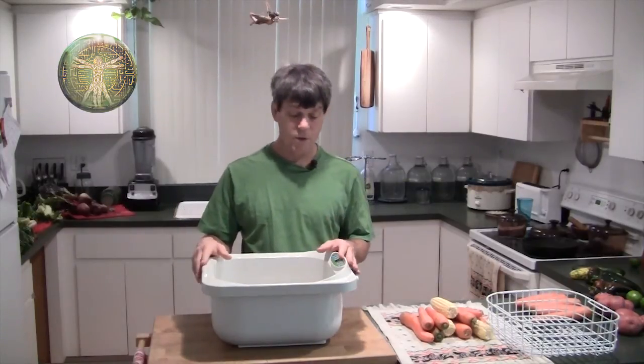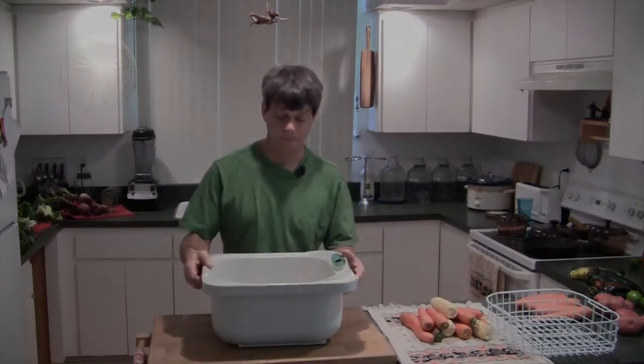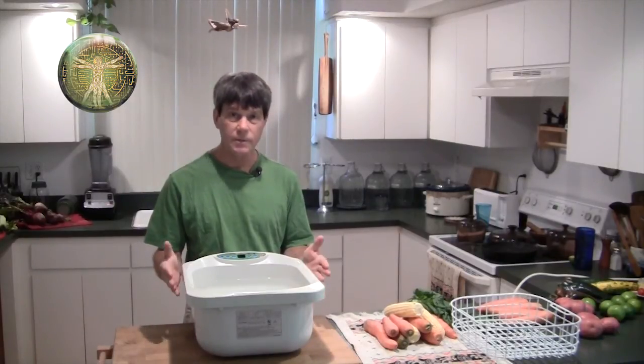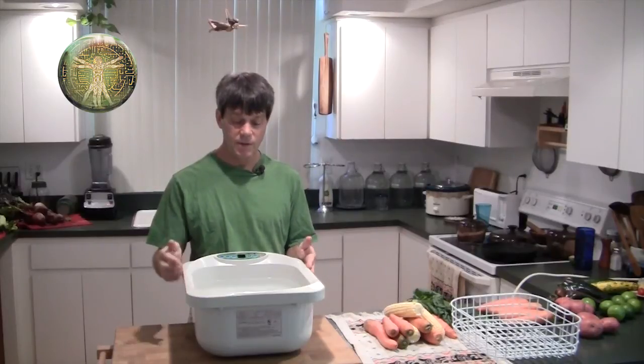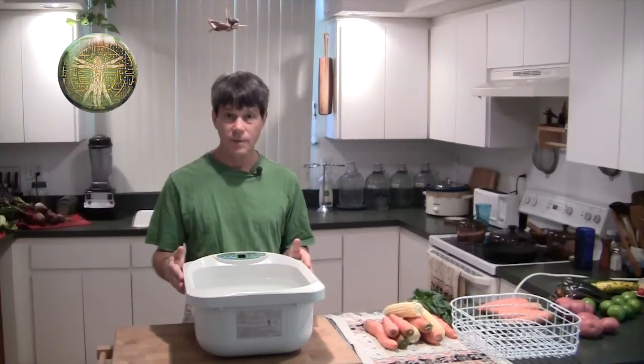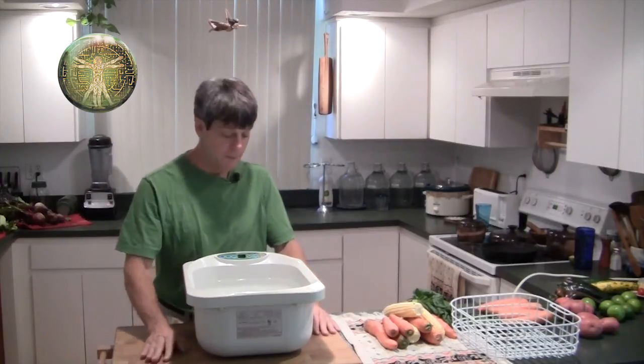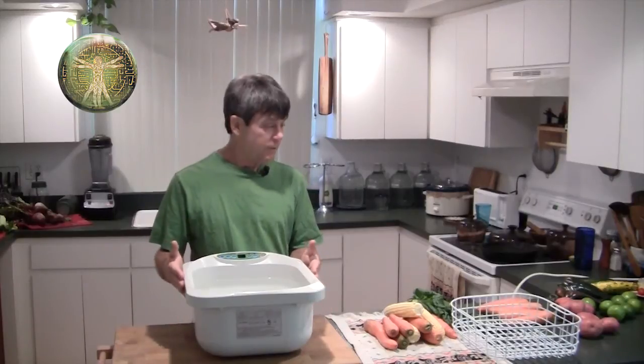I'm going to fill this with water and show you how to use it. We've got our water in our unit and we're ready to go. Normally you put this in your sink and use it there because you can drain it right there and fill it easily. For ease of videotaping, we're doing it here so you're not looking at my back while I'm talking to you. We've got it full and ready to go.